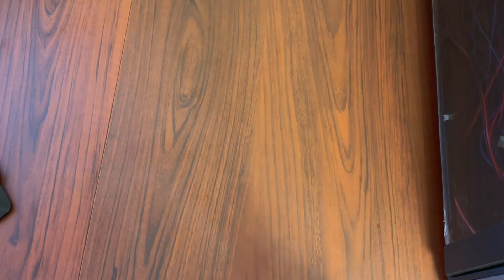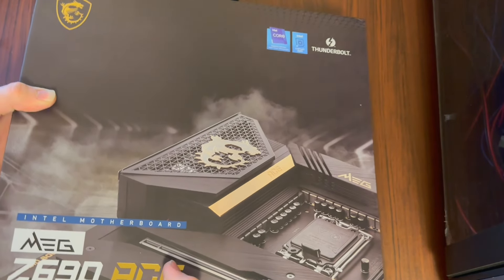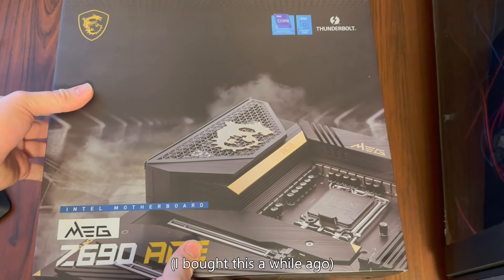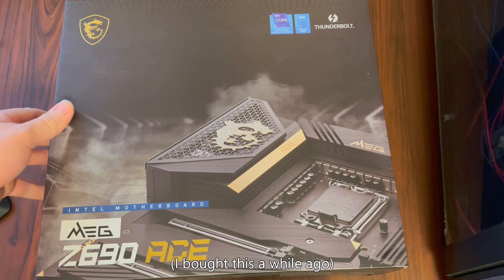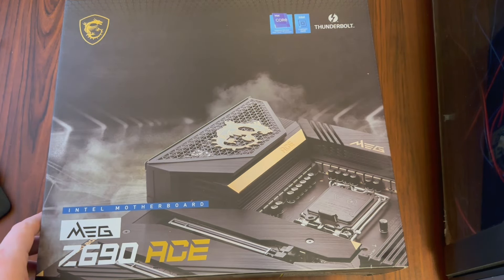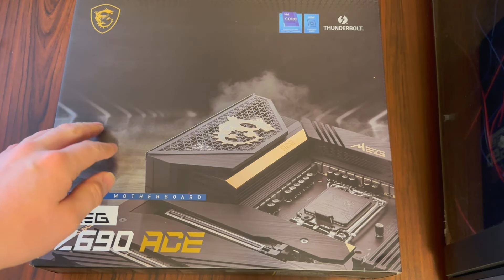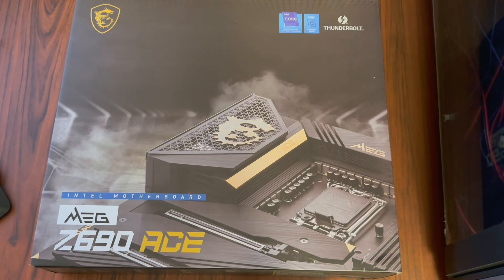If you want to drive a high-end CPU to its fullest, you need a really good motherboard. And thanks to a Cyber Monday deal, I managed to get this MSI Meg Z690 ACE motherboard for $300 off its original retail price, so that was about $250 for this board, which is not bad at all.